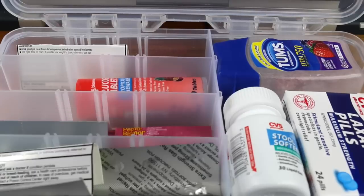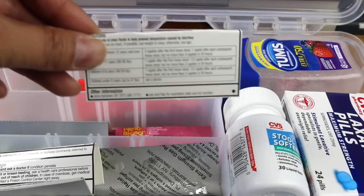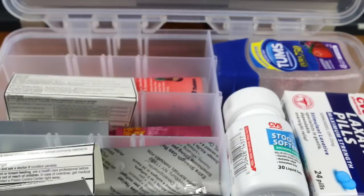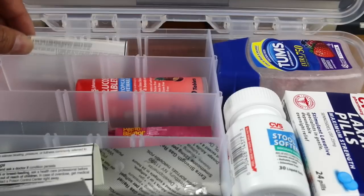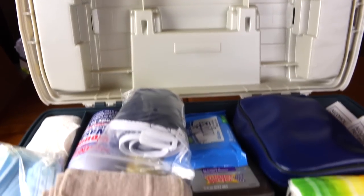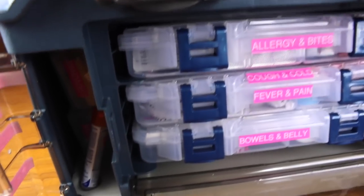I do have to replenish the plastic for the thermometer. This last container is for bowels and belly — I have here stuff for diarrhea, gas, stool softener, laxative, Tums, and I also have glucose tablets. Every container has both adult medicine and junior medicine. For the medicine that doesn't have directions on the bottle, I did cut out the directions from the box and left them where the medicine goes, so that I have the directions for each and every medicine in these containers.